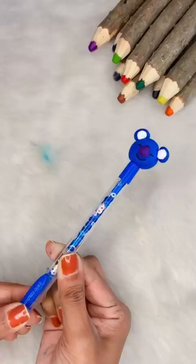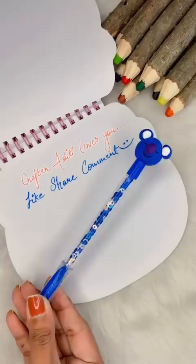Aditi, so cute! Let's do this — share and comment. And tell your bias of BTS in the comments. And our pen is ready.